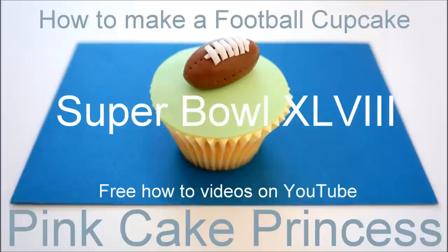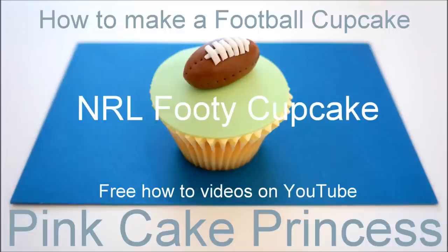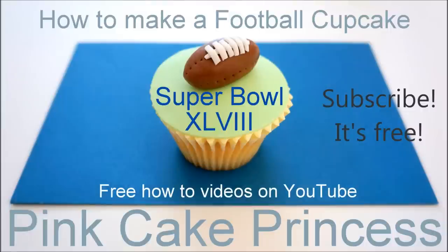You can add on your team flags at this stage if you want. You can find printables all over the internet and print them out and attach them. Thanks again for watching guys, don't forget to click that subscribe button and support this channel. Bye for now!